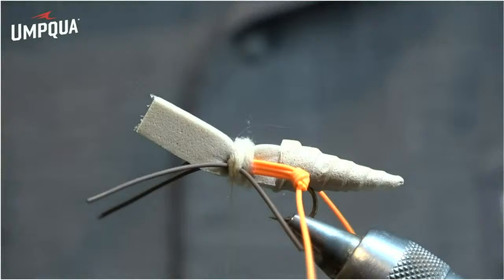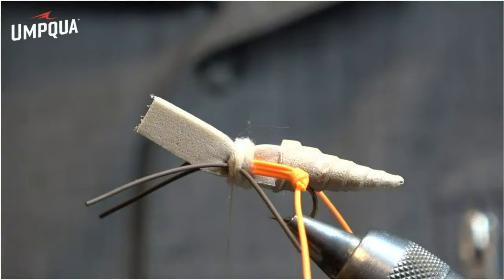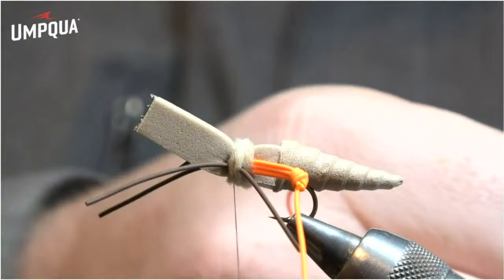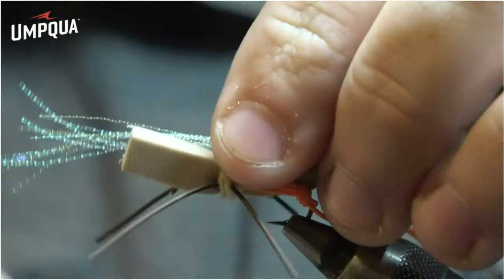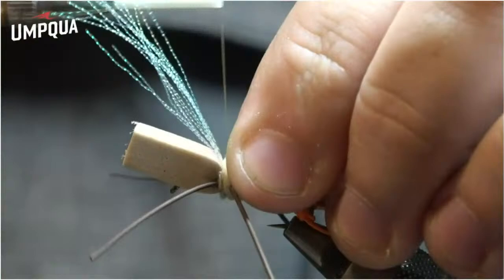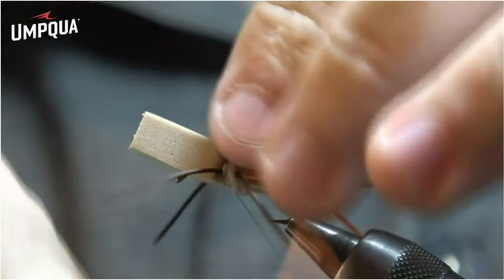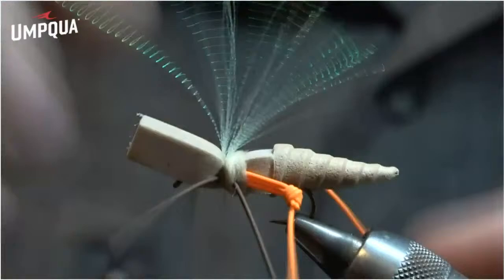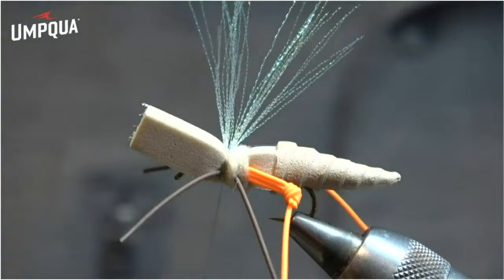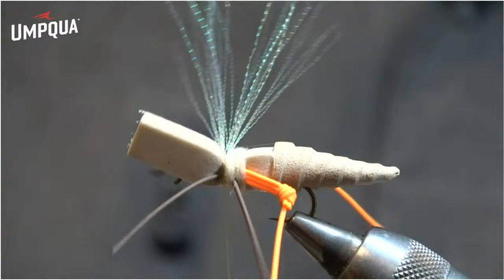Next I add midge flash in pearl — I take about four strands, double them over, cut in half, do that again to get about 16 small strands. I lay them right on top, tied in half, fold them back and tie down so I end up with about 32 strands. This is our underwing — I like the flash in it. To lay it back before adding the wing, I throw in a little dubbing and wrap over so it stays out of the way instead of poking straight up.